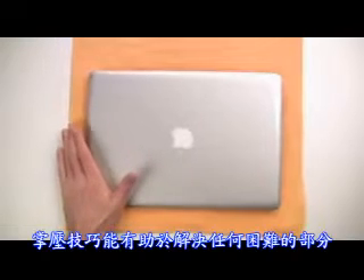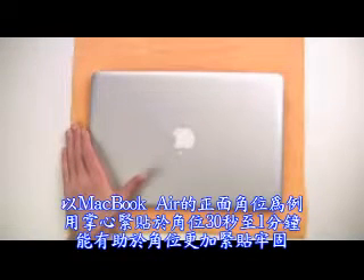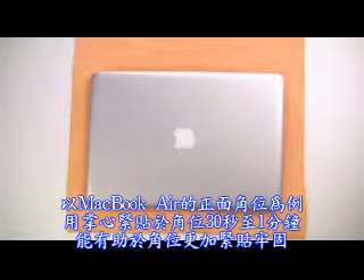The palming technique is a great tool for any problem areas, like the corners of the top piece. Hold the Invisible Shield against the MacBook Air with the palm of your hand for 30 to 60 seconds, which helps mold the Invisible Shield to the corner.